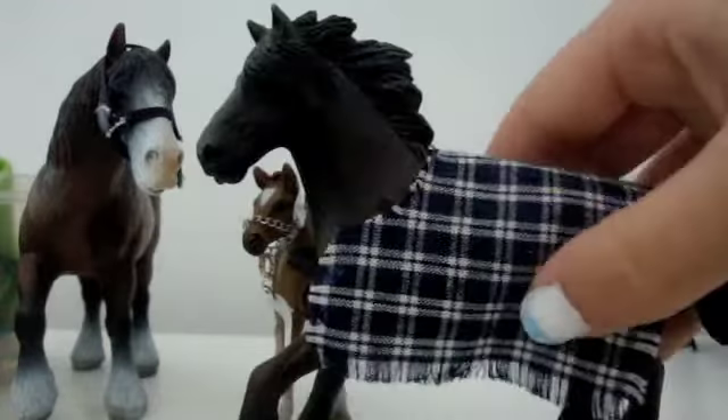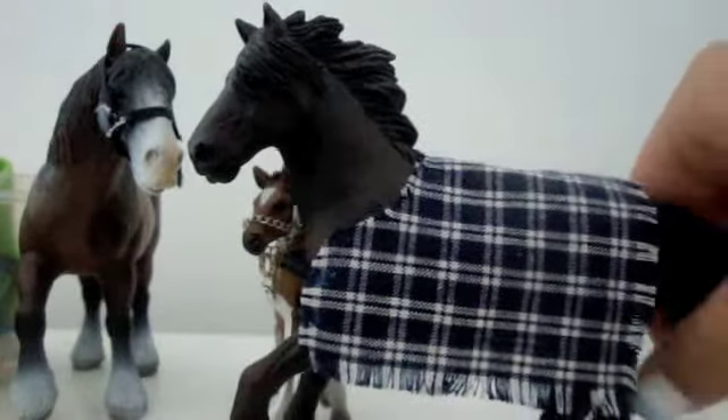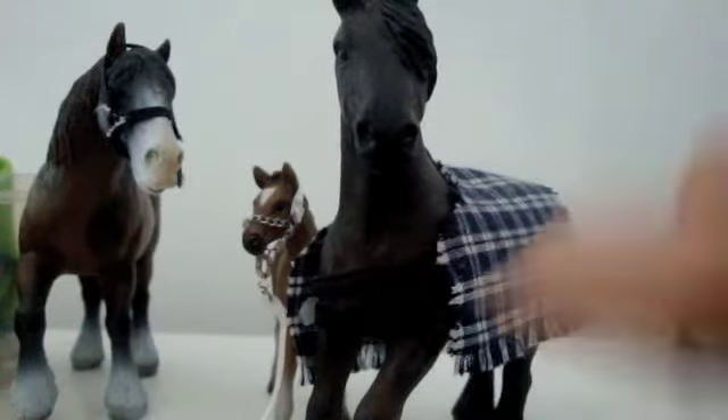This is a checkered rug. You can only get it in checks, and you can have either one strap or two straps.